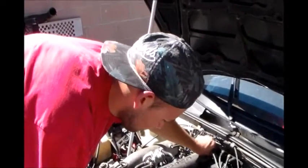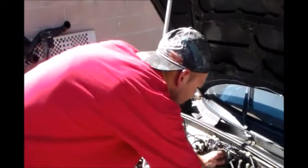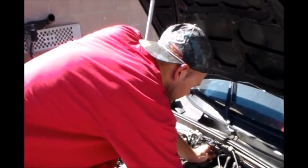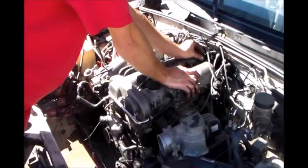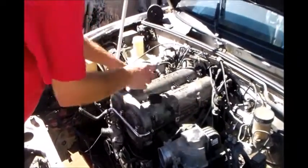You think I should put coilovers on my car? Yeah. I've been going off-roading a lot in it and when I go over bumps I can just hear it slamming. I wonder if that would help. Struts are probably pretty worn out. Even just some new struts and springs would help.